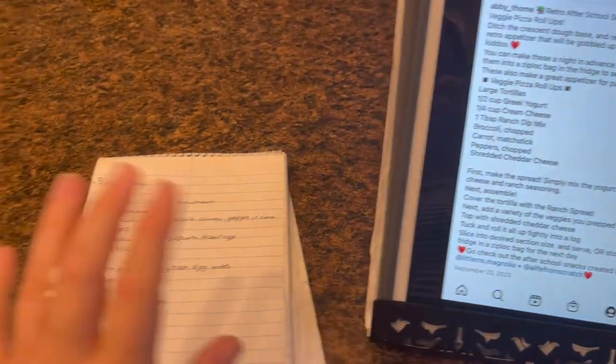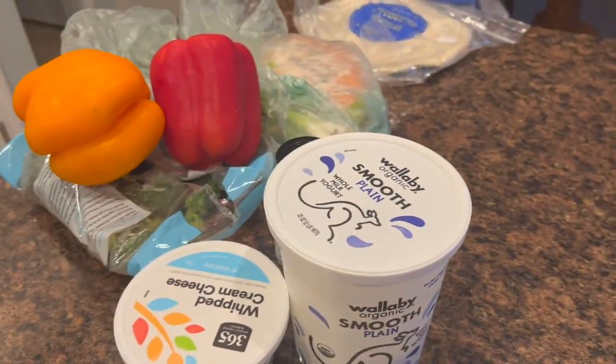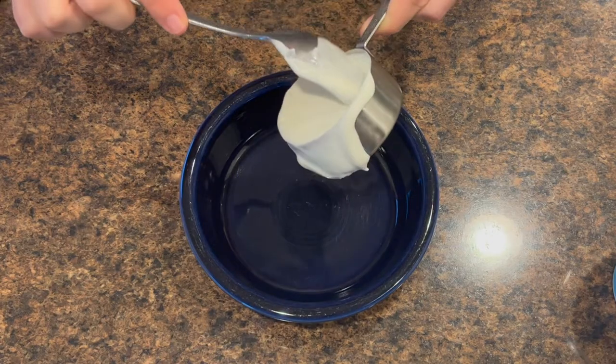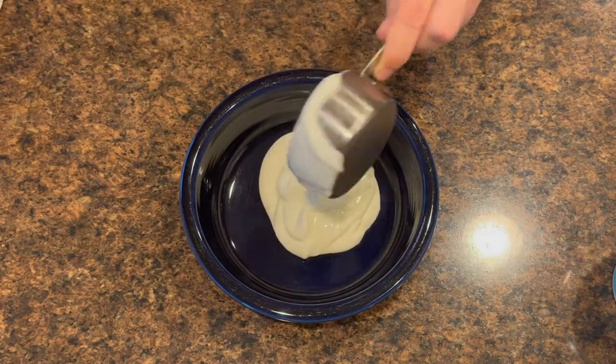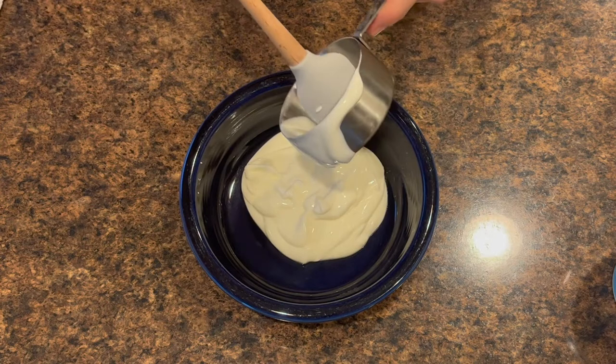I'm ready — I have my recipe and everything I want to prep. Let's get started. I have made these veggie pinwheels before and I really do think you need to make them the day you're actually eating them, otherwise they get a little bit soggy because of the dressing. You could prep everything ahead of time, but just assemble when you're going to eat. For the dressing, the first thing I'm adding is some yogurt — not plain Greek yogurt, just whole milk regular yogurt.